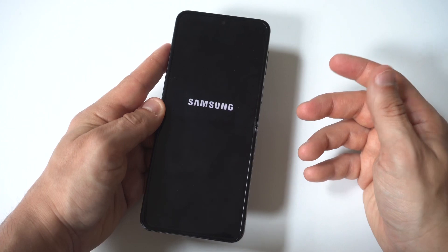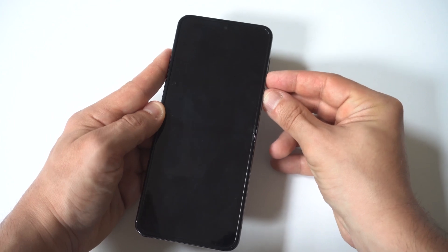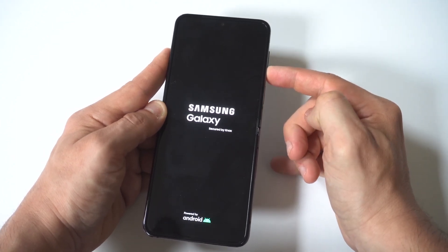When your phone is off, basically all you need to do is hold the power button and the volume down button. Now this could take anywhere from like 10 to 15 seconds, but when you see the logo appear, you want to release the power button and continue holding down the volume down button.